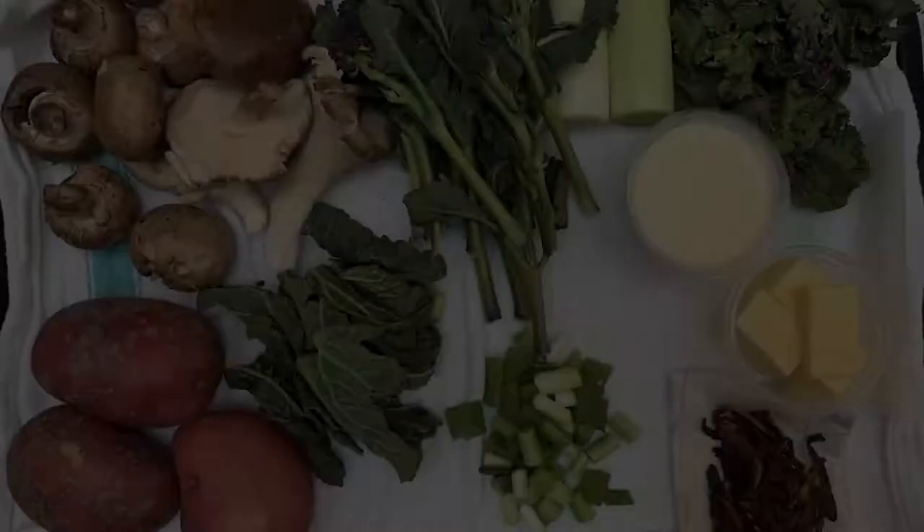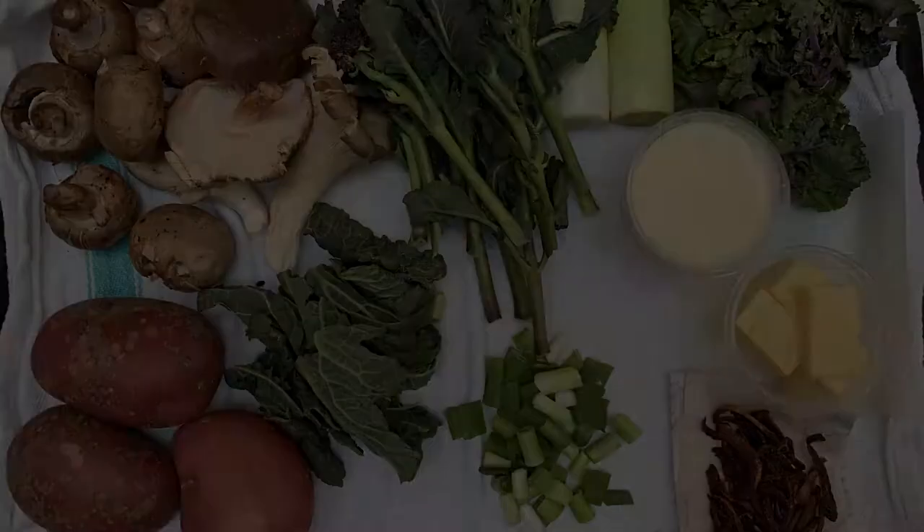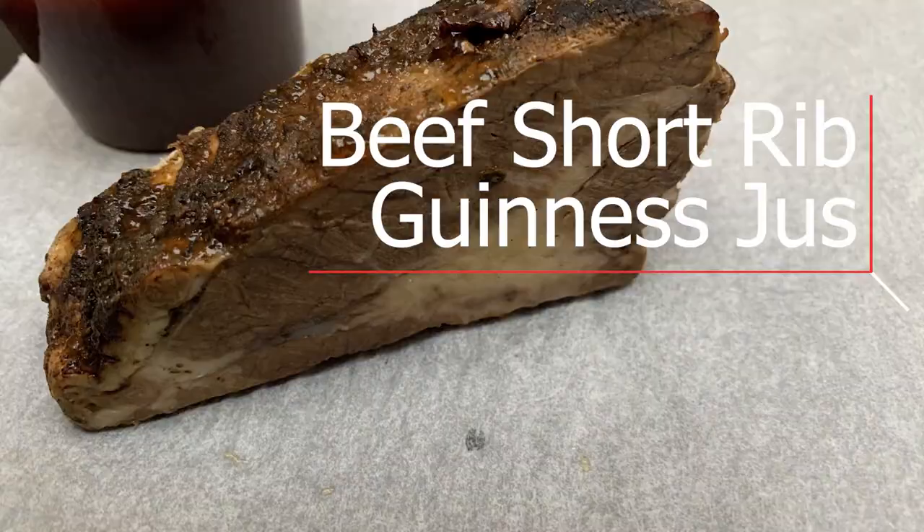In your box you should have some potatoes, some wild mushrooms, and some vegetables from Riversfield Organic Farm, which is a farm we use down in Kilkenny — a really nice Irish organic veg. From Riversfield Farm we have some kale, some purple sprout and broccoli, some kailettes, and some leeks. Also in your box you should have some spring onions, a little bit of cream, a little bit of butter, your beef short rib, and the nice red wine and Guinness jus.